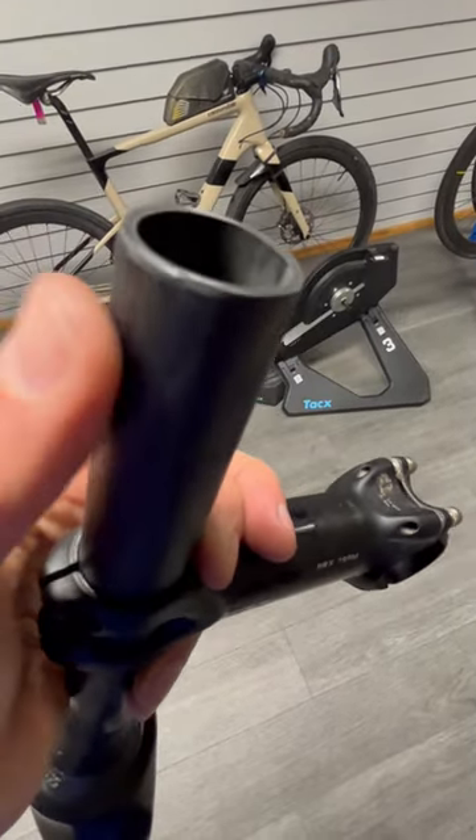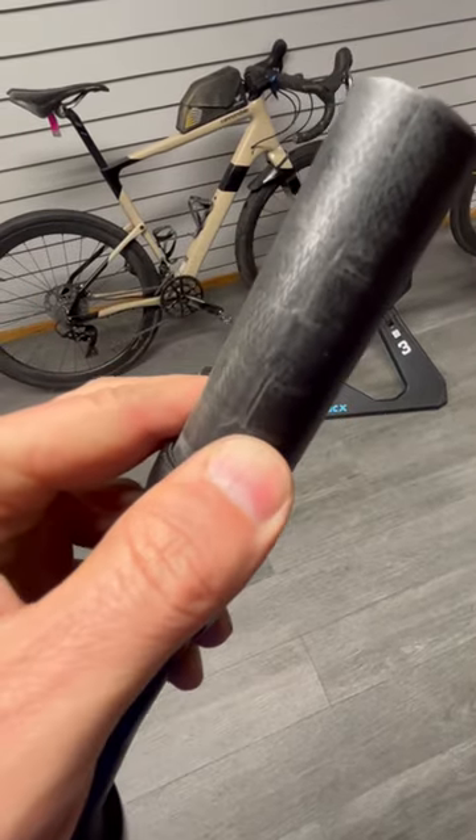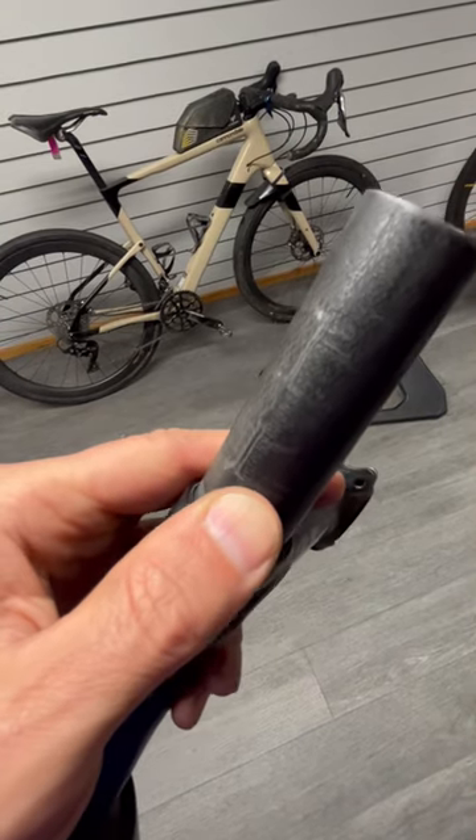So if you are going to slam your stem, make sure you cut your steerer and get a compression bung in there. It'll be a whole lot safer than this expensive repair. Off to carbon reincarnation.